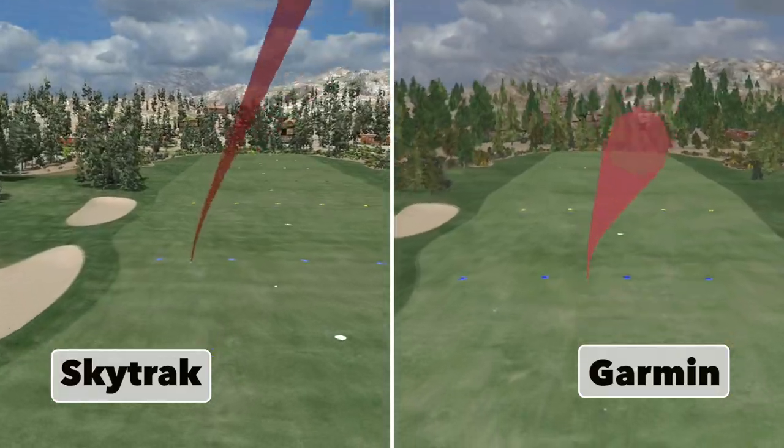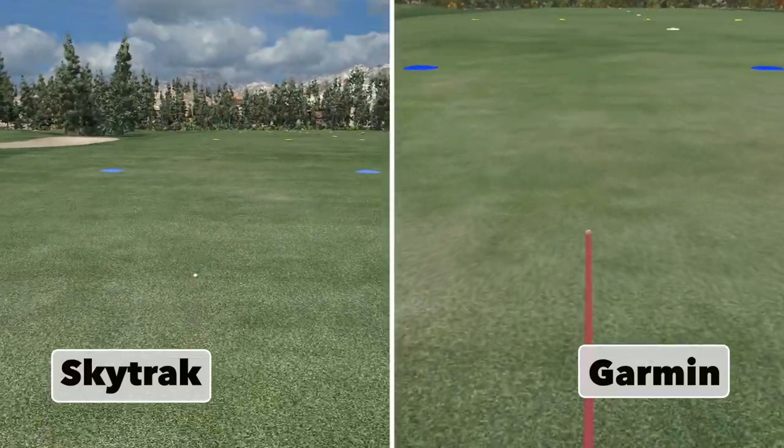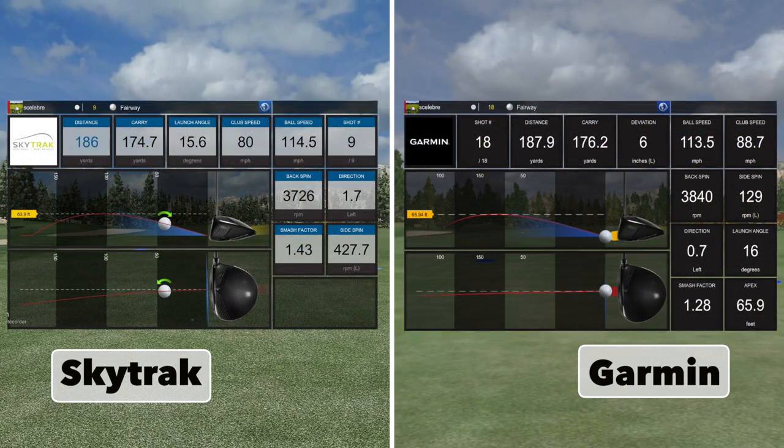It's just a horrendous shot here, but I'm leaving it in the data set so you can still see this comparison even though it's a terrible swing. SkyTrack and Garmin were pretty similar on this one once again — very similar numbers.